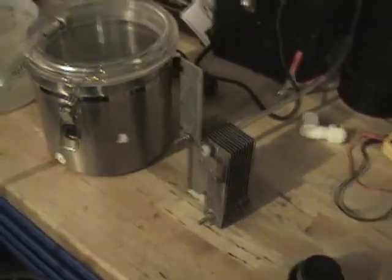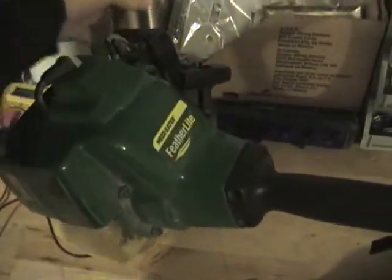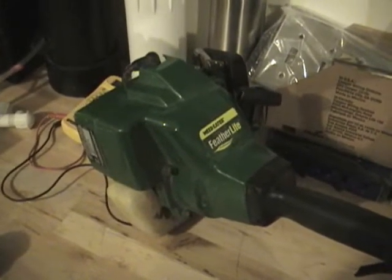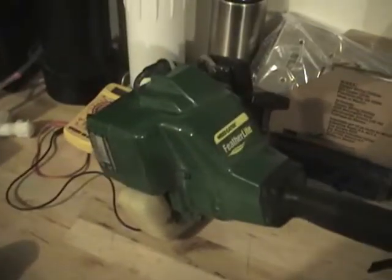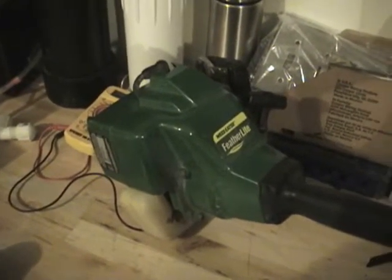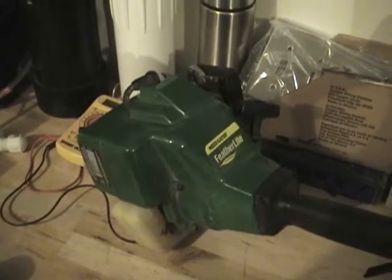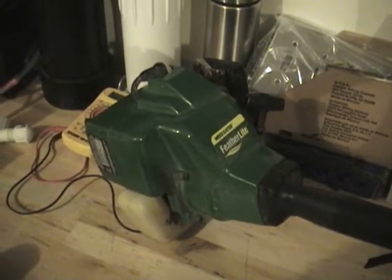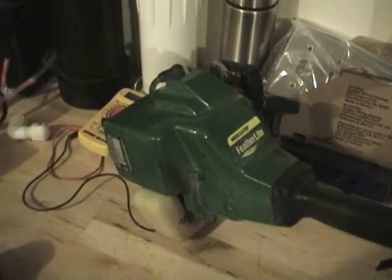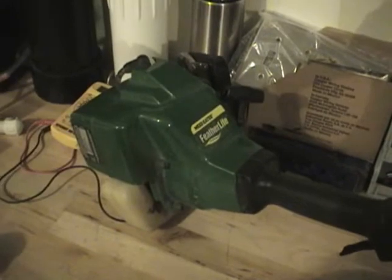What we're going to do here is eventually power this weed eater off of just hydrogen. I'll be making more videos as my progress moves along to show everyone that we can do this. Anyway, more videos to come.